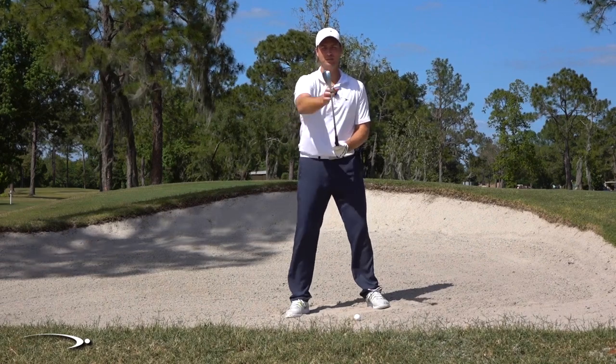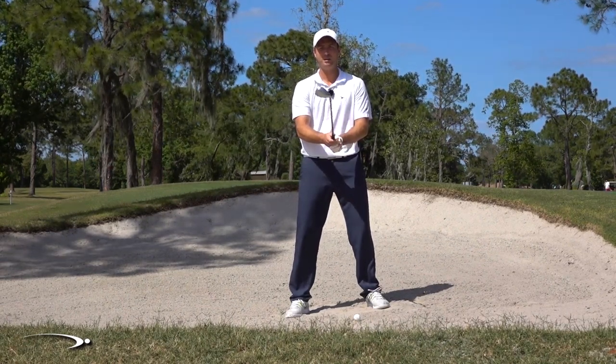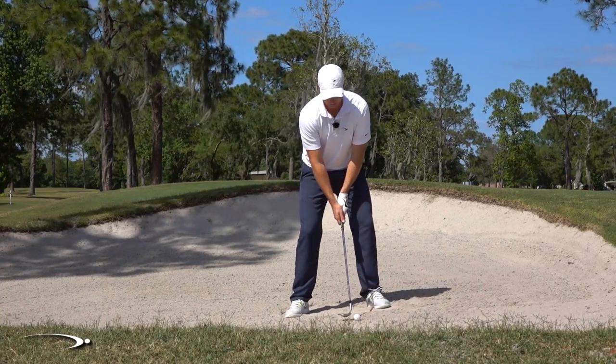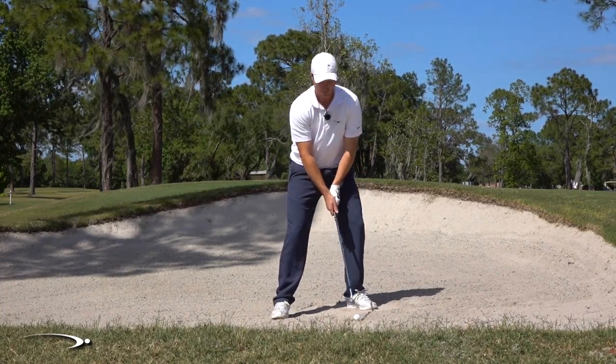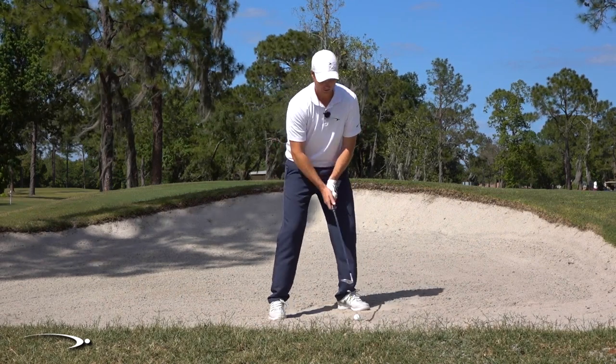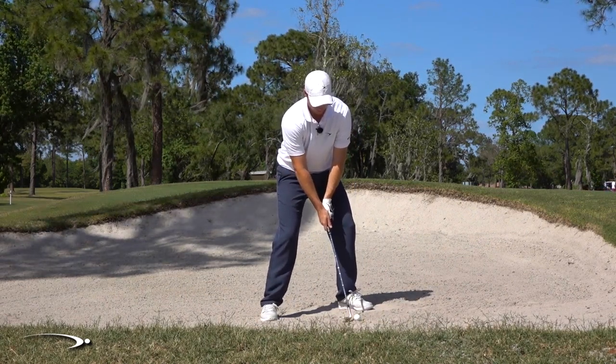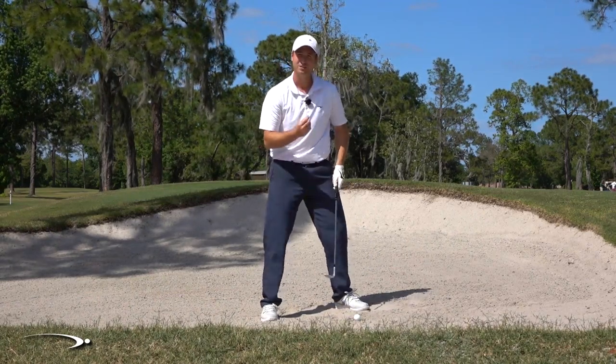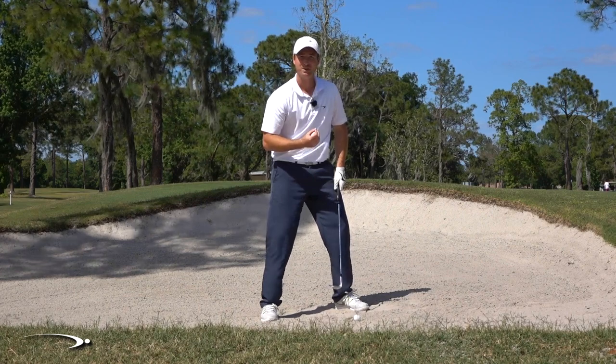As I'm setting up with the leading edge straight up and down, I'm going to go ahead and twist that until it's about 45 or 50 degrees open in my hands. Now as I set down to the bunker, we can see that is really, really open. The face of this club is going to feel like it's pointing straight up to the sky. That's the first key — we've got to get that face really open.